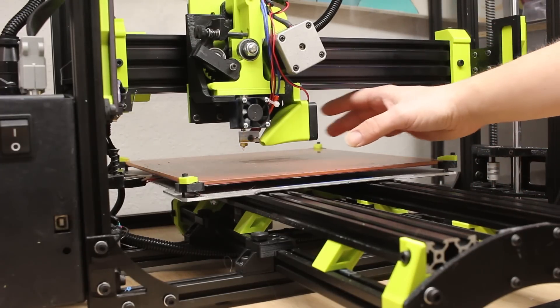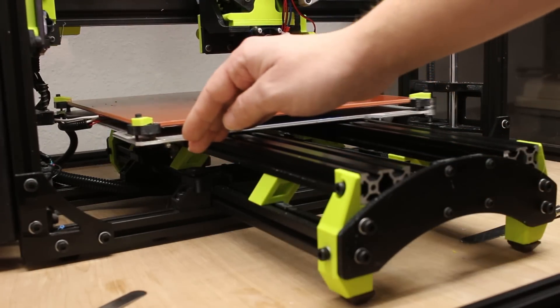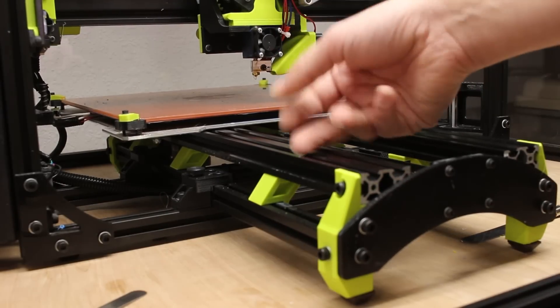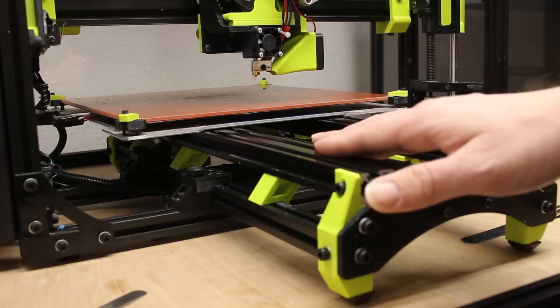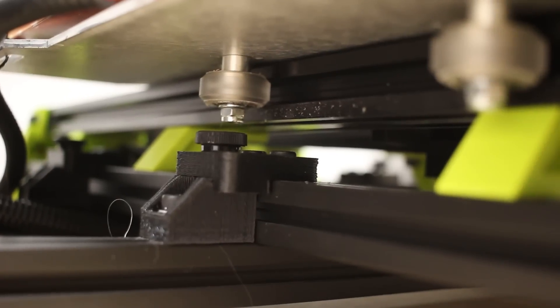Before I was kind of just constrained to one area. I also replaced the railing system on the Y-axis. It gets rid of the shimmy of the build plate moving around, and it also matches the looks of the X-axis. Here's it rolling.